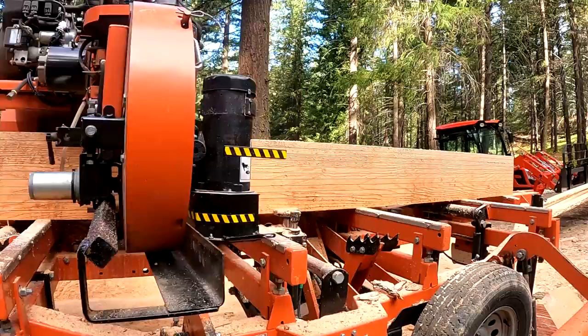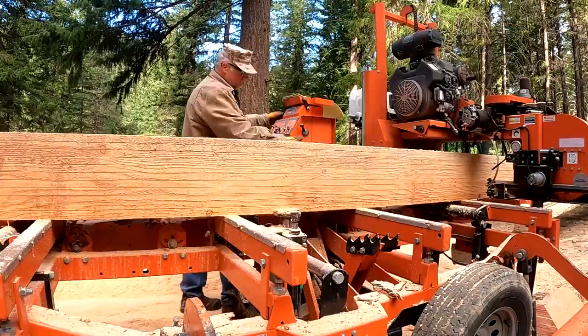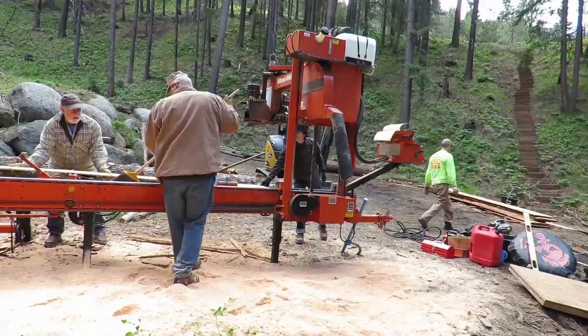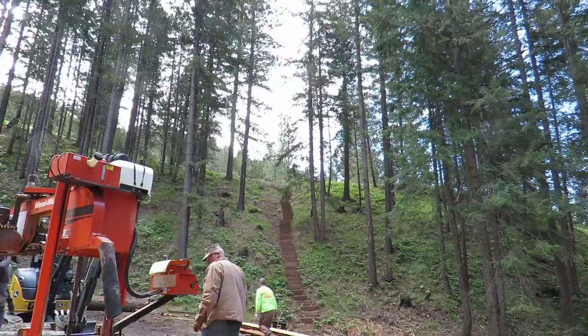And there you have it folks — 32 inches at the small end, 16 feet long, quarter sawn, got it done. As always, if you enjoy what you see and want to spread it around, do me a favor — hit that like button and don't forget to subscribe. Thanks for watching folks. The old Jarhead out.